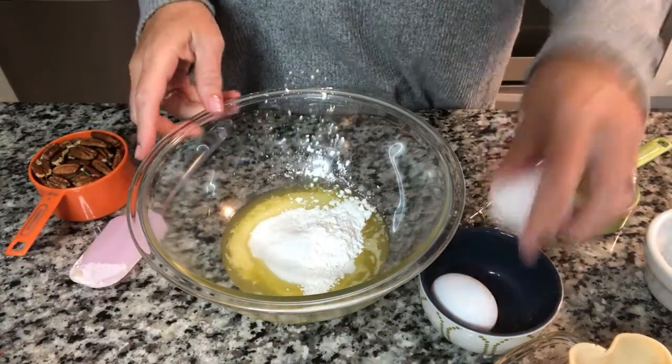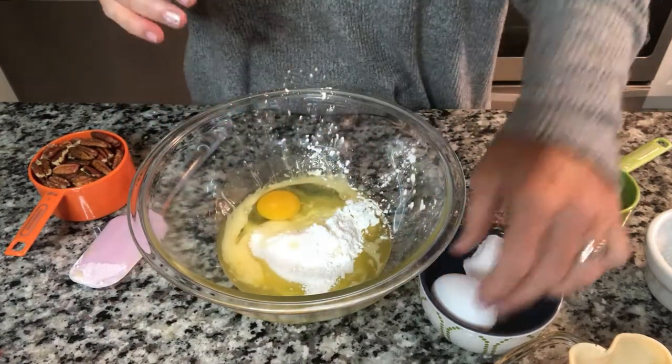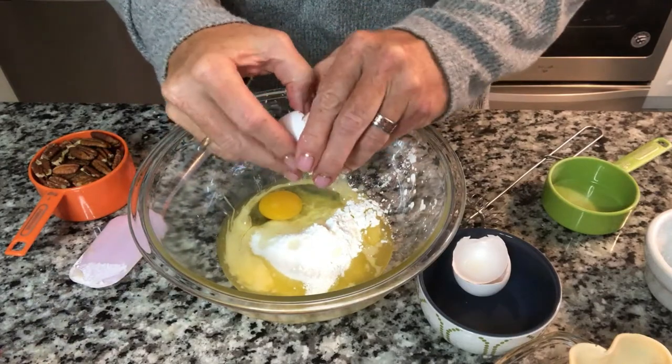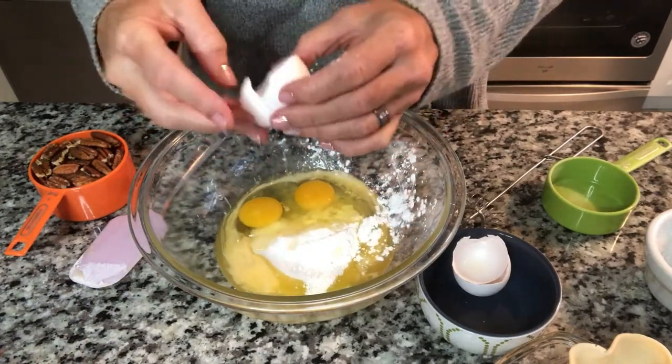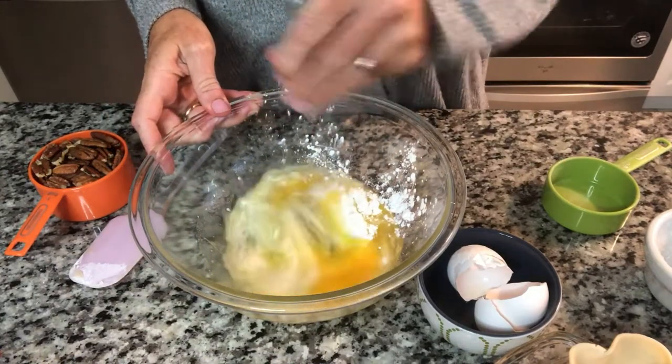And our two eggs. Use room temperature eggs when you're baking. Do you all know that? Room temperature eggs while baking — I can't remember why. Just do it. We're going to mix this all together.